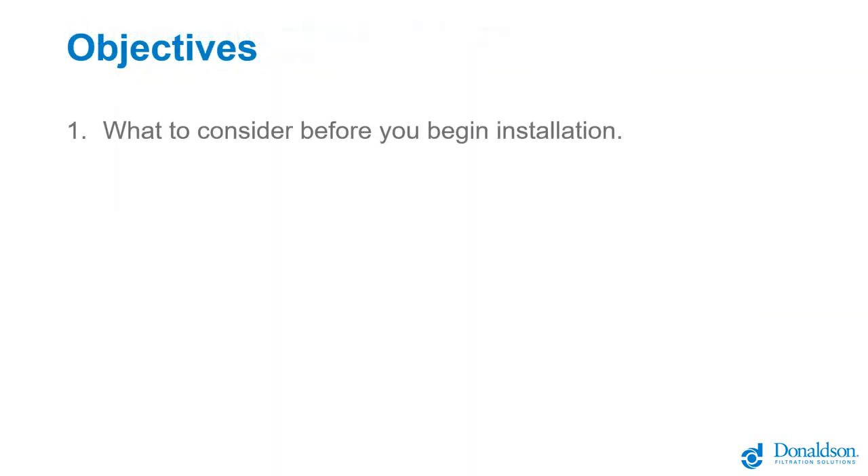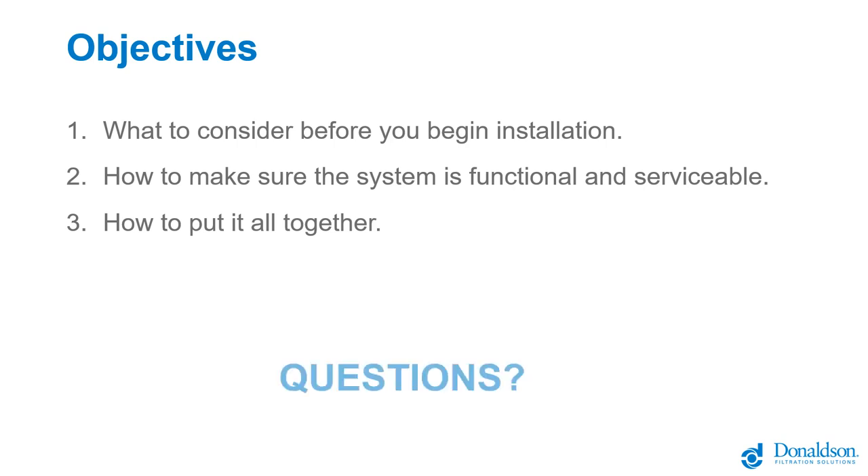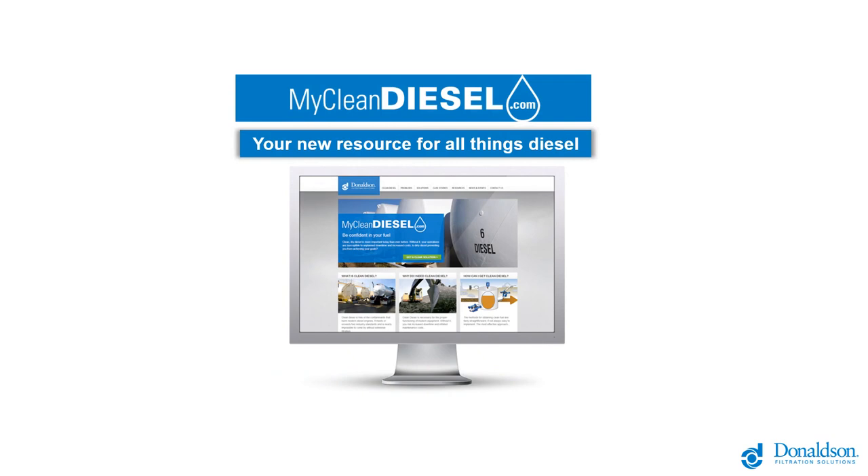In summary, today's objectives covered: things to consider before installation — cleaning, protecting, and polishing, and what contractors you need; how to make sure the system is functional and serviceable — pressure gauges, sample ports, and filter access; and how to put it all together — different orientations, locations, and types of plumbing connections to make everything leak-proof, neat, clean, and easy to service. Thank you for your time on this webinar. Be sure to connect with us on the myDiesel site for additional helpful videos and information.